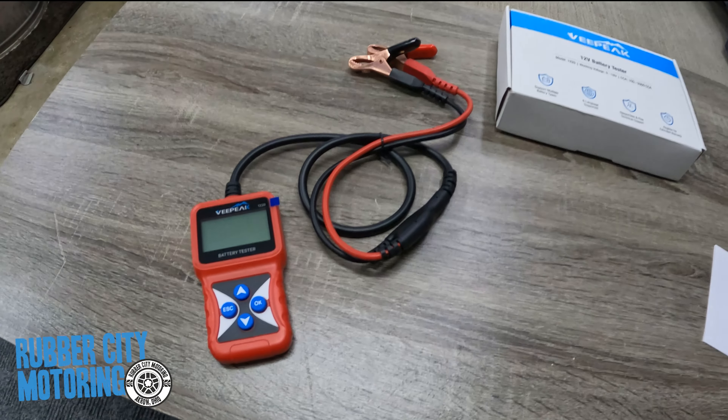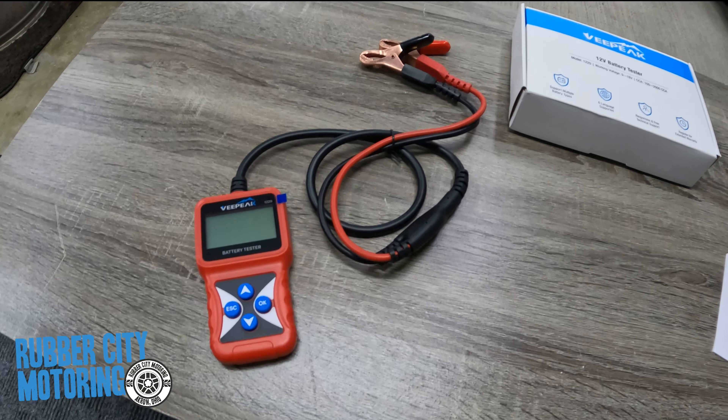Welcome back to Rubber City Motoring. Today we're getting into battery testing. I've seen these before but never used one — this is the V-Peak 12-volt battery tester. It's on Amazon; there's a link below.